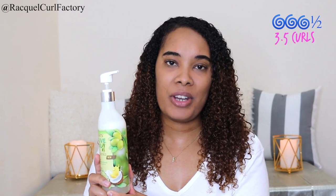I do like this packaging. I like the pump that it comes in, so the rating I'm going to give this for packaging is 3.5 out of 5 — that's 3.5 curls.